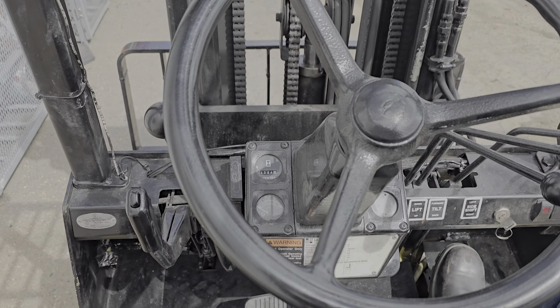Besides the leaks, it's actually a decent running forklift. Once again, this is Cash. We'll be delivering this tomorrow. Let's go.